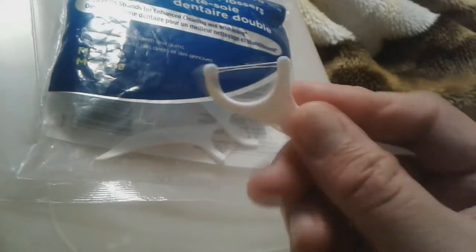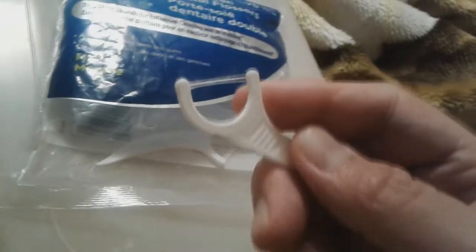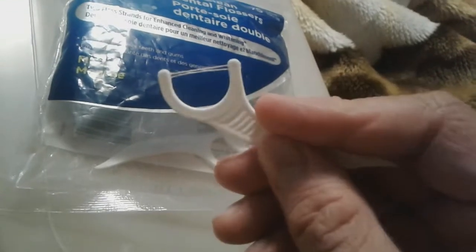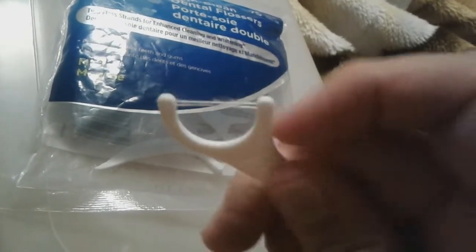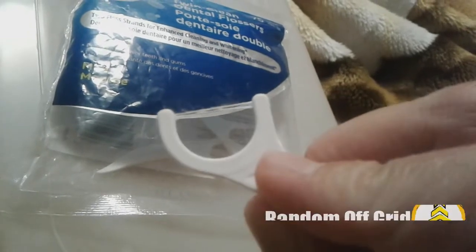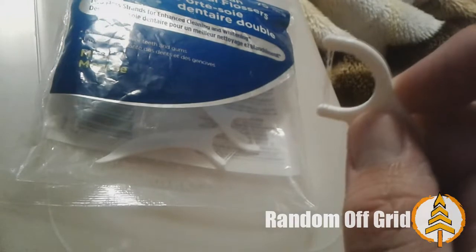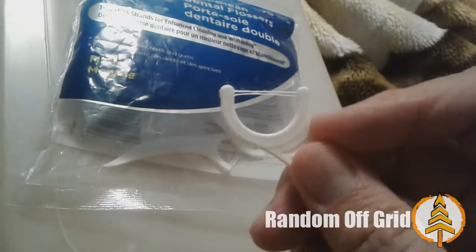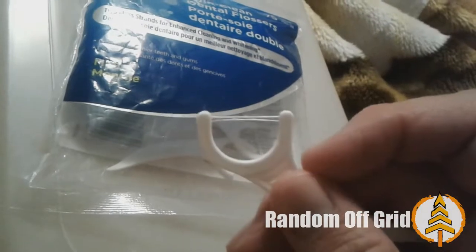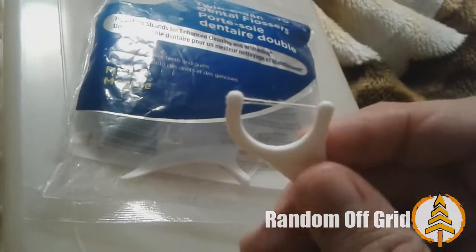I've actually done about half my mouth. I'm not going to show you the plaque or whatever because that's nasty. But as you can see, it's not coming apart — it still has a few strands. I've had some where you do one tooth and the string just completely unravels, and you've got a random string floating off the edge tickling the inside of your mouth. But this holds together really nicely.